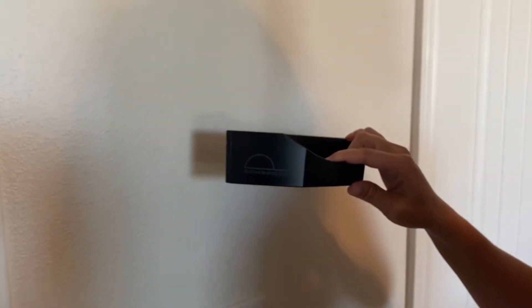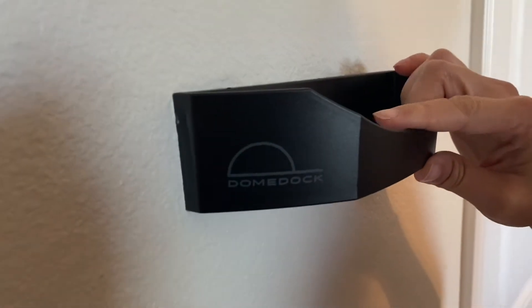Choose where you would like to mount your dome dock. Make sure to leave 12 to 18 inches of flat surface above each dome dock.